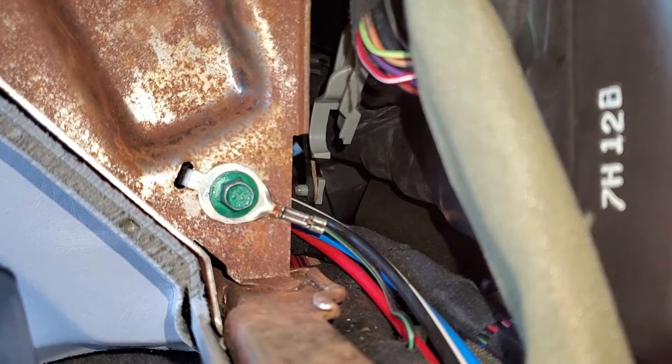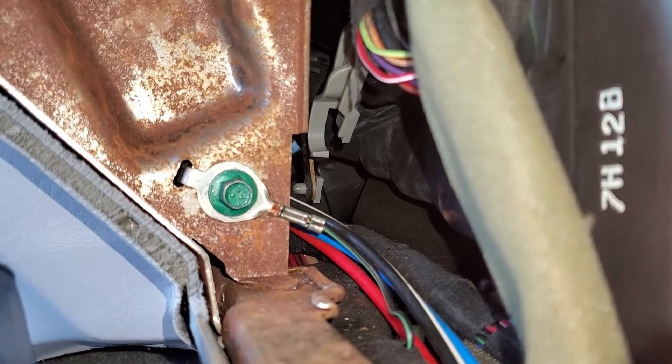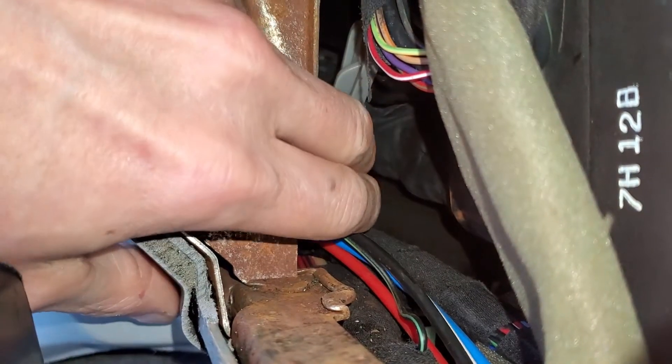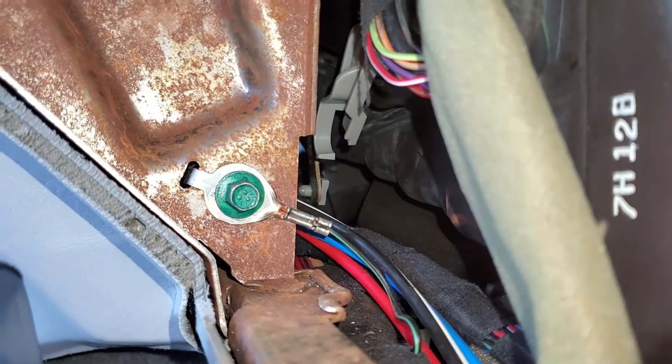It's kind of funny because what happens is, when the blower is on, it'll actually blow this piece up a little bit and give you like a 50-50 mix of heat and air — which explains why you get a little bit of both.